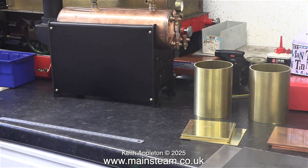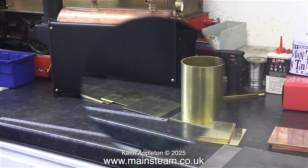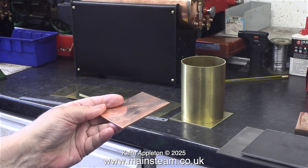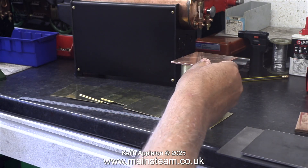I have to make three mounting plates for three boilers and this is going to take a while. To prevent any viewers from inadvertently slipping into a coma, I'm only going to show making one of the boiler mountings. Before I do that though, I'd like to show you some other things.